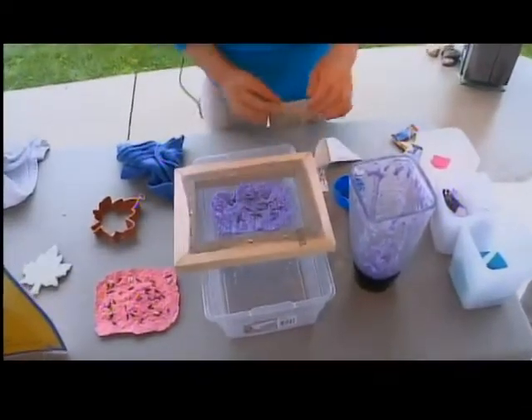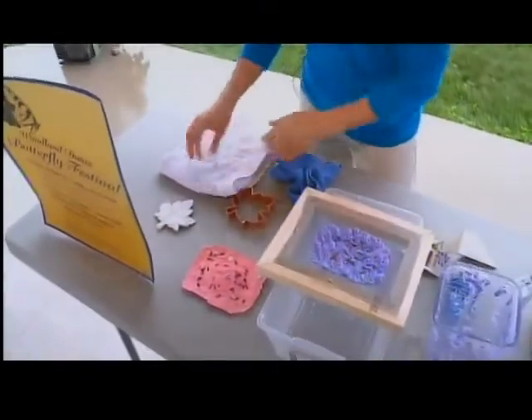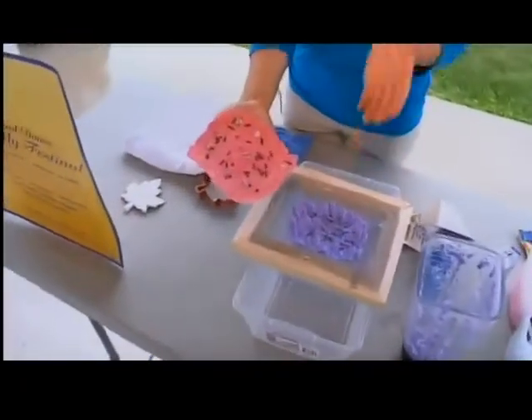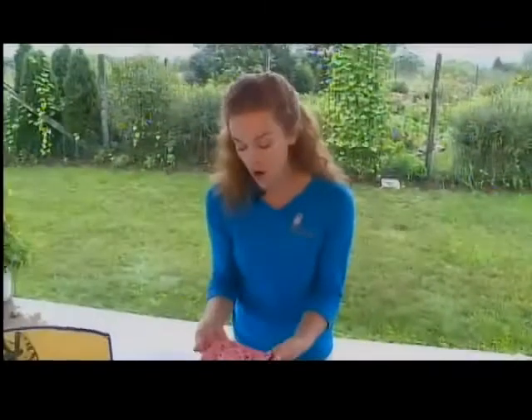Once I squish all the water off, I would flip it over onto a nice dry towel, and eventually when it's dry, you'll have something like this that you can cut up to make a bookmark. Or you can put it into a gift card and give that to somebody as a birthday gift, and you can plant it in the ground and it will grow into flowers if you provide it with water and good soil. We hope you can join us at the Butterfly Festival Saturday, August 18th. There's tons of activities to do. You can check out our website for more information.